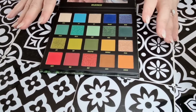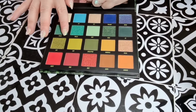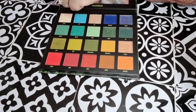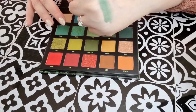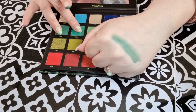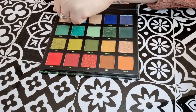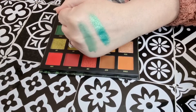Onto the next row, which is the green row — which I might be using today in my eye look, I have an idea. The first one is Forest. That's crumblier than the others but very smooth to put on, very nice. Then we've got Breeze — that's nice and soft. Look at that! Oh, that is a lovely turquoise seafoam green. Wow, that is impressive.